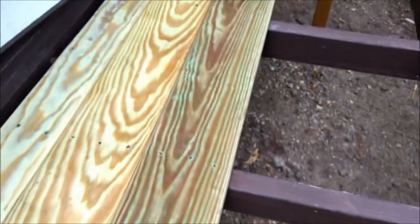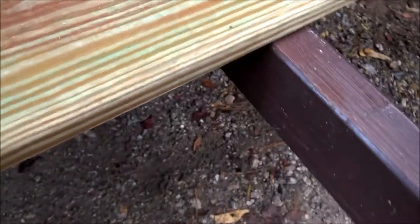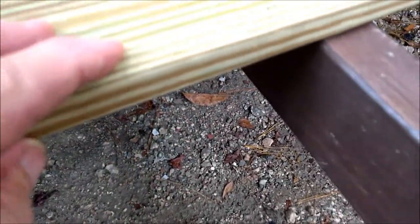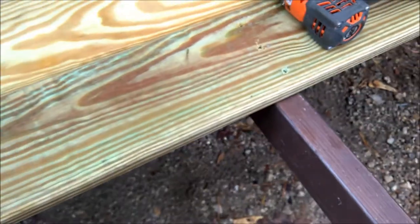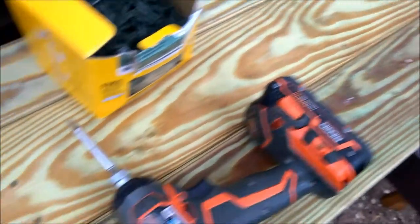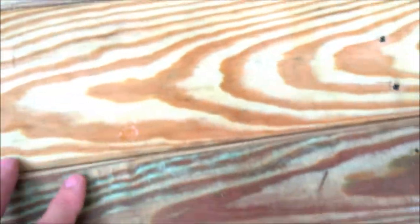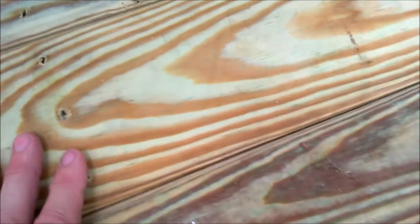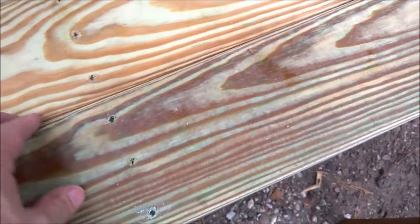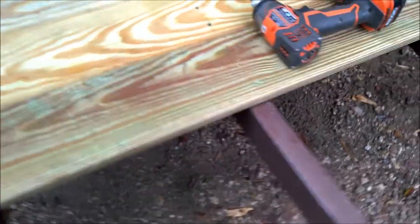I'm screwing down these deck boards on one of the fold-out decks. I'm using pressure-treated five-quarter by six, meaning the thickness is actually an inch instead of the nominal three-quarter. I'm butting these joints tight — generally with drier material you'd leave a gap, but we'll show you later how much this is going to shrink, probably to about a quarter-inch gap after it dries.